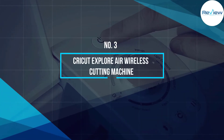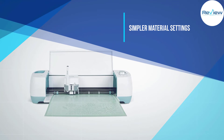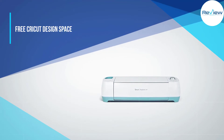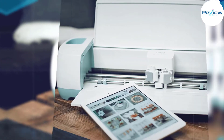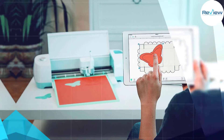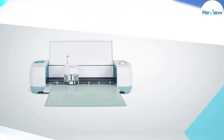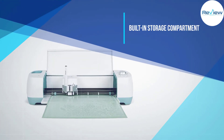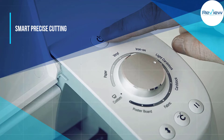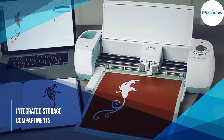Number three: Cricut Explore Air Wireless Cutting Machine. If you want to invest in a product trusted by hundreds, invest in the Cricut Explore Air. It features a dual carriage for cutting and writing or cutting and scoring, with integrated storage compartments. This machine can handle over 60 materials, from leather to vellum, has a smart dial for simpler material settings, an iPad app, and free Cricut Design Space software. It is compatible with all Cricut cartridges and provides smart, precise cutting every time.